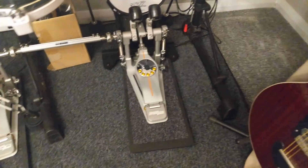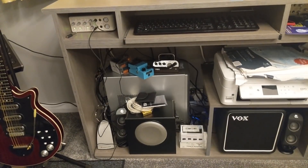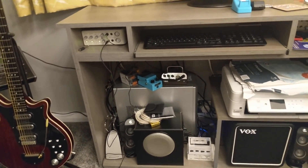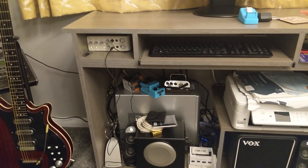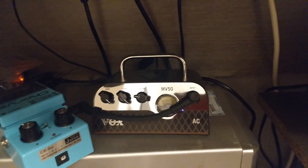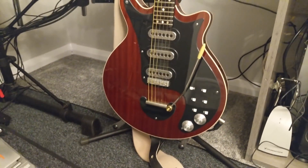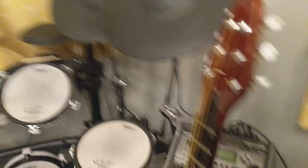We have the Pearl Demon Driver double bass pedal and all that is hooked up via MIDI to this computer back here as well. I'm running Cubase Elements 10 on there, and I have Amplitude, Guitar Rig, Superior Drummer, and Easy Drummer — any plugin you can think of. Down here I've got an MV50 amp which is an AC-30 emulator going to this little Vox cab. That's for my signature Brian May guitar — a complete exact copy with no serial number on the back. I've also got a Focusrite Sapphire here and some Beats headphones.